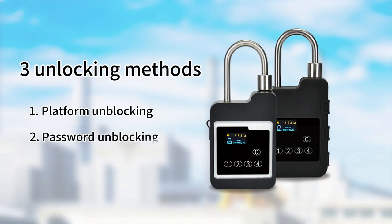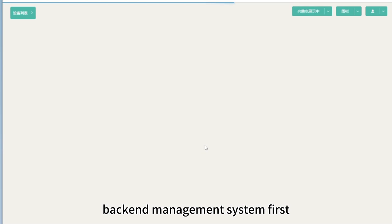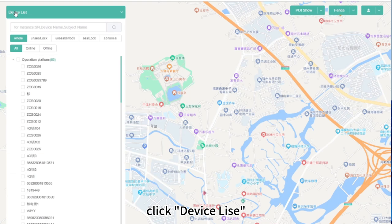The lock body supports 3 unlocking methods: Platform Unblocking, Password Unblocking, and IC Card Unblocking. For Platform Unblocking, you need to log into your backend management system first.